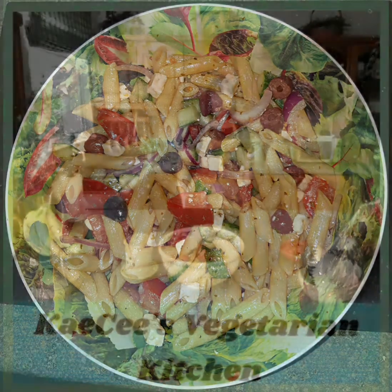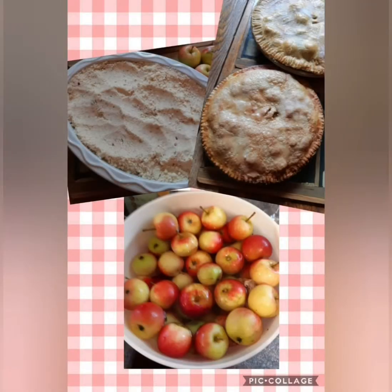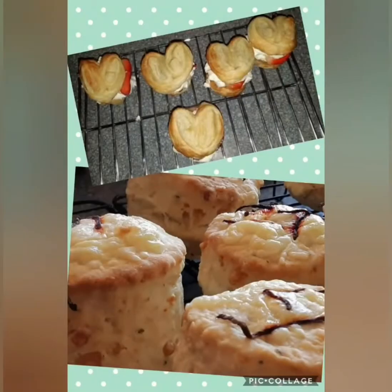Pasta Horiatiki. Hi and welcome to KC's Vegetarian Kitchen. This week I'm making a pasta dish based on one of my favourite salads, which is a Greek salad. Traditionally, Greek salad consisted of tomatoes, cucumber, black olives, red onion and feta cheese in an oil and vinegar dressing. As usual I've added a few additions of my own, including penne pasta to make it more of a substantial dish. I'm calling my recipe Pasta Horiatiki — Horiatiki simply means Greek salad. So without further ado, let's get cooking.